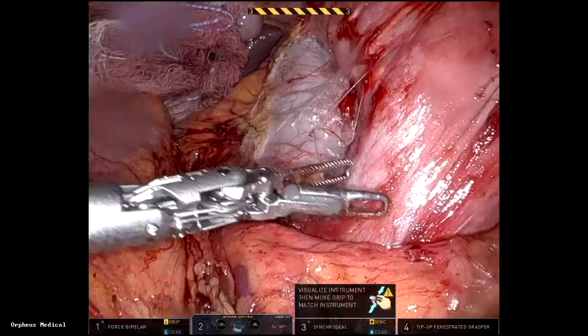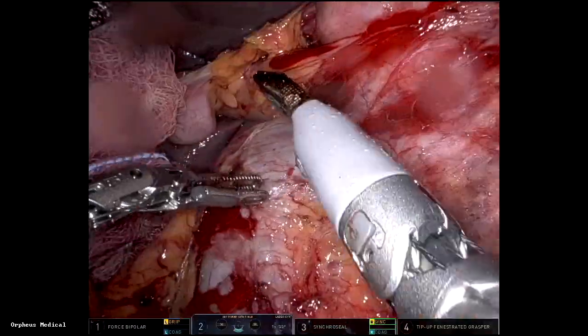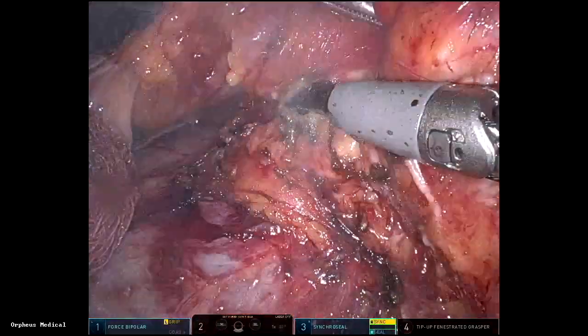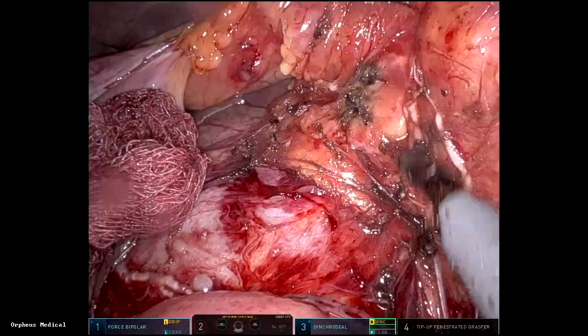After that I proceed with the Kocher maneuver, mobilizing the head of the pancreas with the duodenum, exposing the IVC, the left renal vein — and that's the origin of the SMA right there. This dissection is satisfactory.